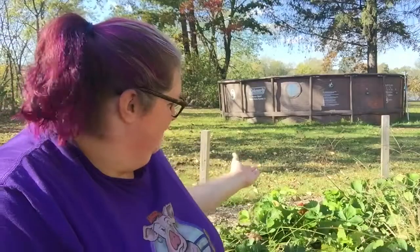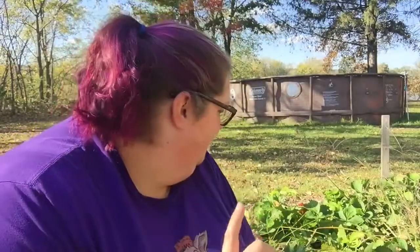Hi guys, welcome back to our channel. Today I'm sitting by the strawberry patch. If you've been following along with our videos, you know it started off really, really good for us, but towards the end of the season I couldn't keep the chipmunks, rabbits, deer, or whatever was in this little patch of strawberries out of it. So today I am getting the strawberry bed ready for winter.